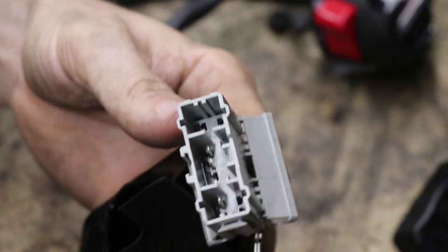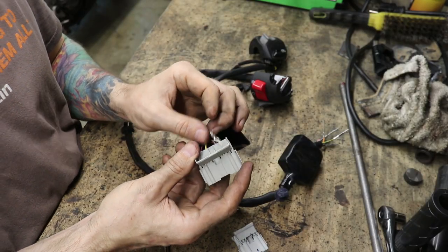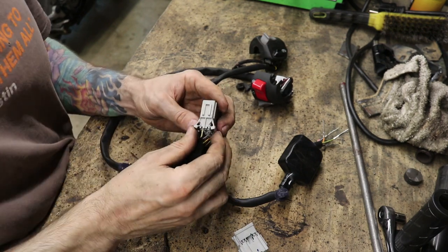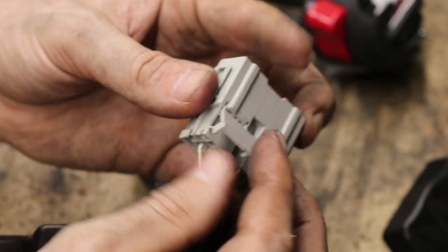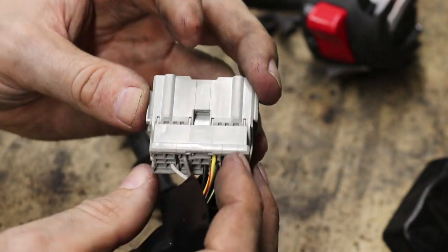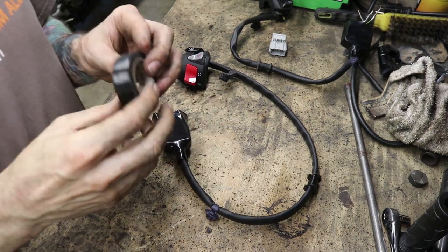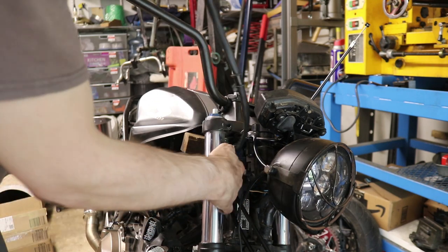We're down to the final one — just one wire remains. That should be it, good to go. Now I just have to lock these things down again on the sides, jamming them back down, and pushing that down — that's where it seals. Same thing on the other side. To finish this out appropriately, I'm going to take some electrical tape and tape this thing back up again the way it was when I found it. Now I'm bringing it over and running it down through here — done.